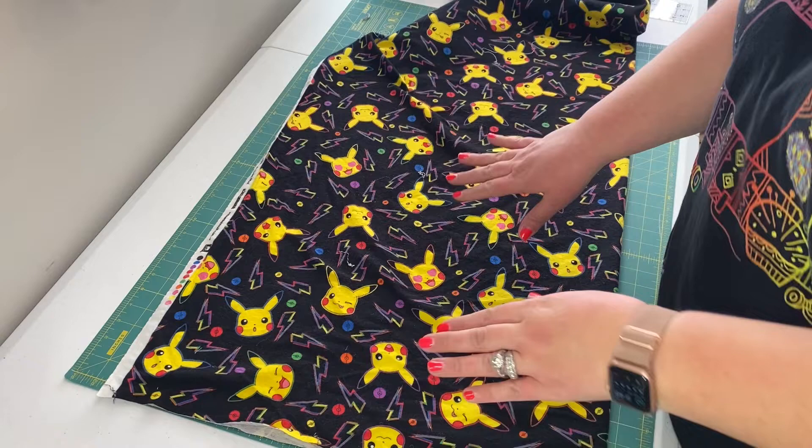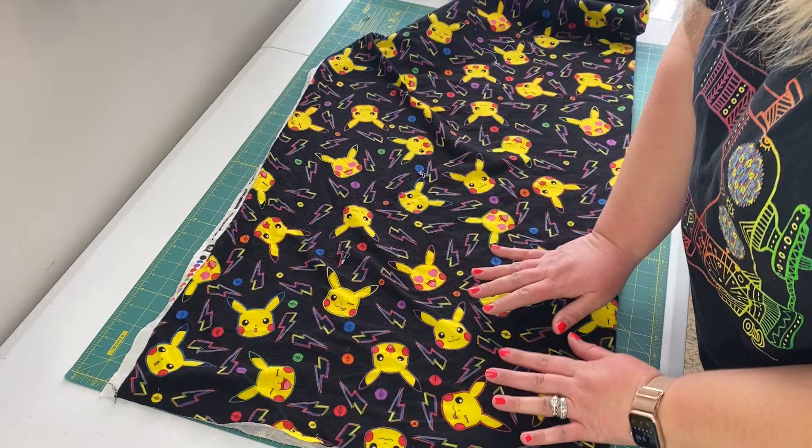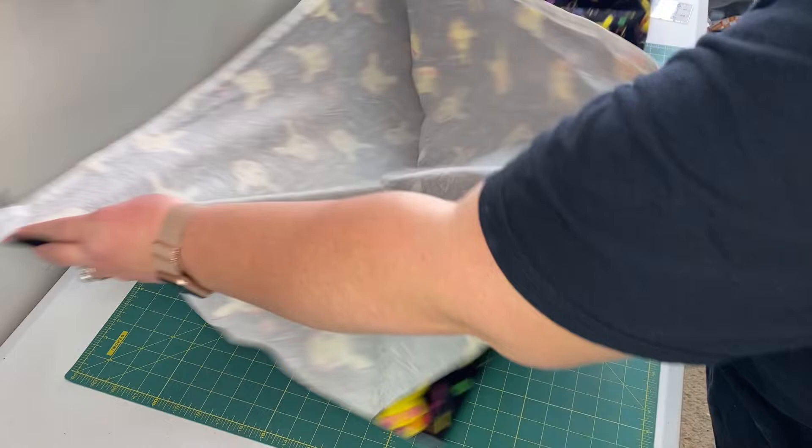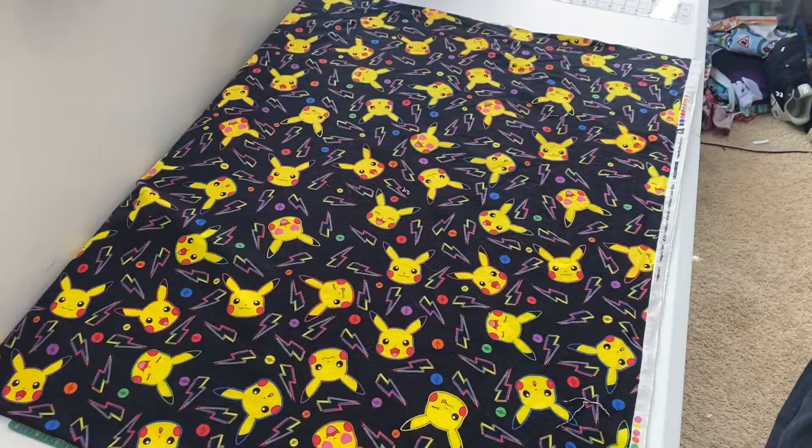This turns out to be a large pattern no matter what size you cut it in because you're cutting only one pattern piece. You'll cut two of these on the mirror image. When you buy your fabric at the fabric store, it comes folded with your selvages matched up on both sides. For this project, we want to open up that fabric and make this end meet the bottom end, folding it along the length.